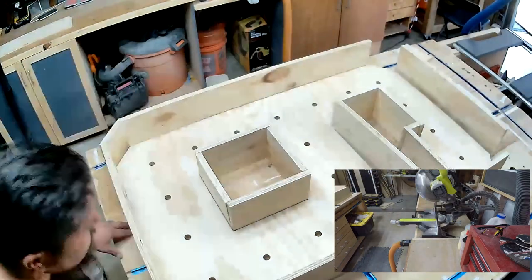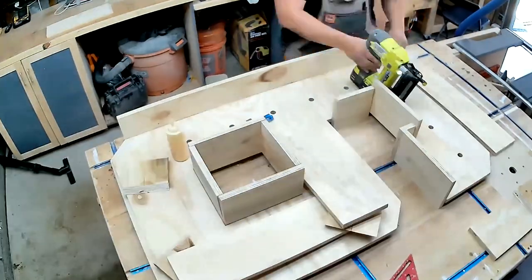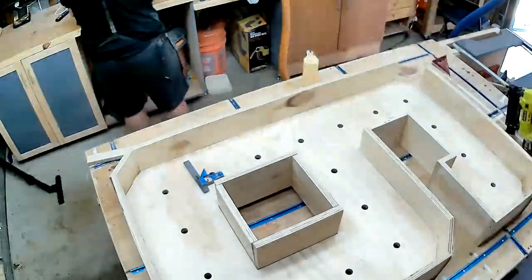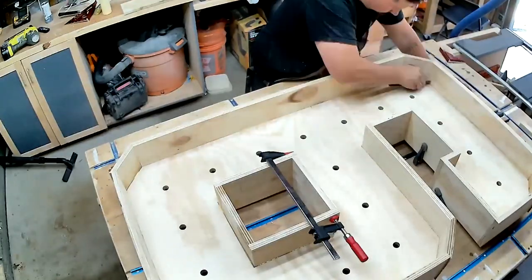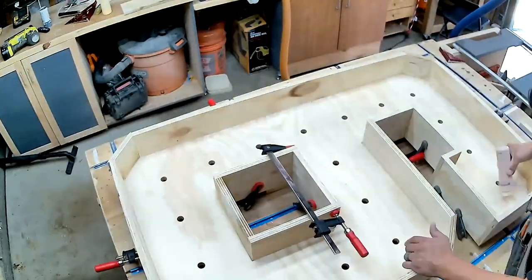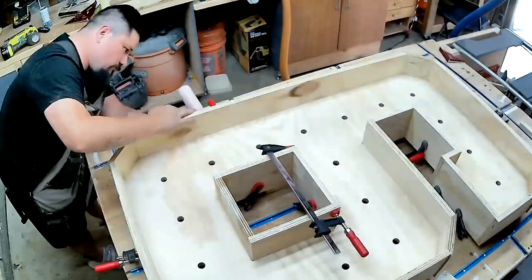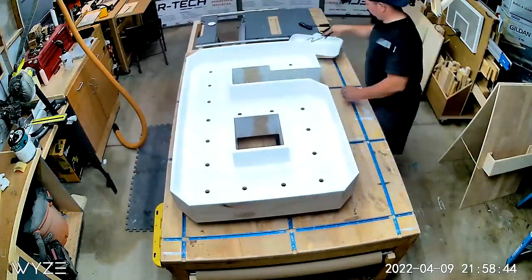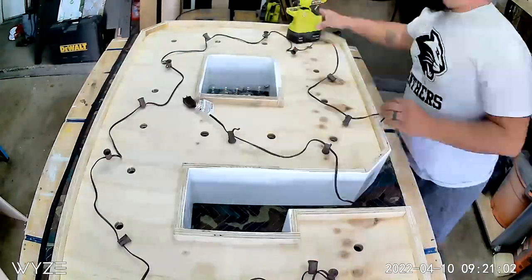Once I'm done, I glue and use my 18 gauge brad nail to secure it all down. Once this is all glued up, there will be a few sections where it's hard to get a nail gun into, so I'll put some clamps on to help secure those pieces while the glue dries. Then I go around with wood filler that I mixed with some water so I can get it in a little bottle, and I'll go around and fill all the gaps. Get everything nice and sealed so it looks better. Then I roll on a couple coats of paint. By filling all those cracks, once it's all painted, it all looks nice and smooth.